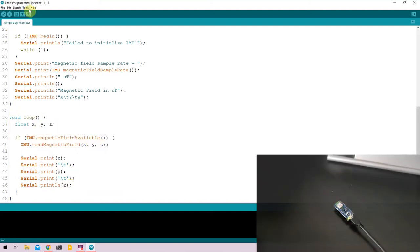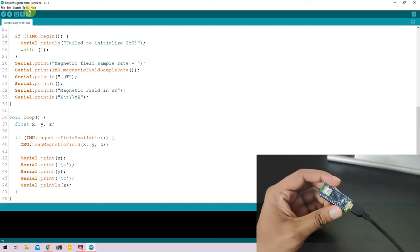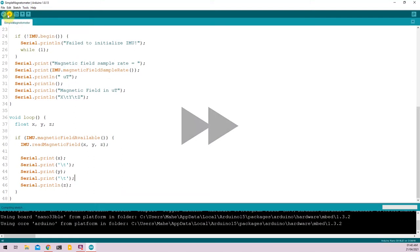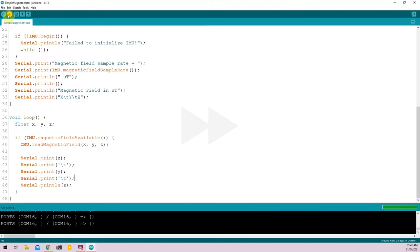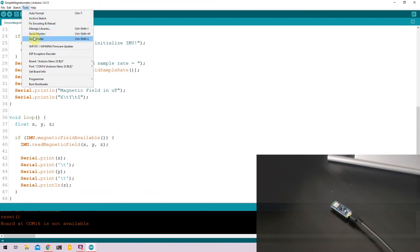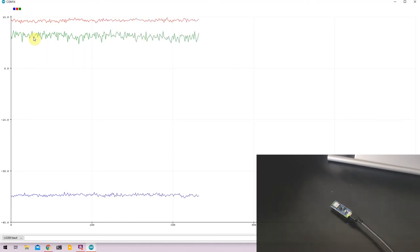Put your Nano 33 BLE into boot mode by double-clicking the onboard button. Go to Tools, select the port, and upload the code. Once uploaded, select Tools and click on Serial Plotter. Right now the Arduino Nano 33 is sensing magnetic fields in its surroundings in microteslas, visible across the X, Y, and Z directions.